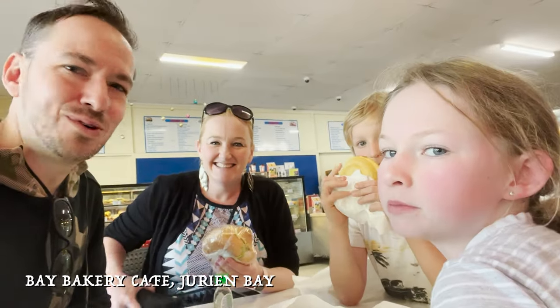Heading up north we normally stop at the Durian Bakery — top shelf pies and pastries if you're up this way. Fuelling up now and then we've got about another three hours of driving.